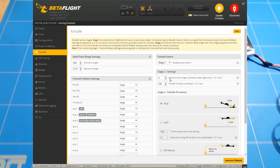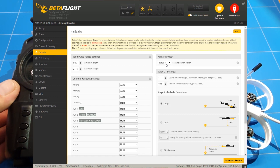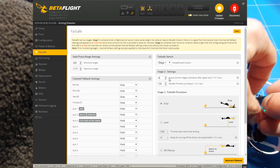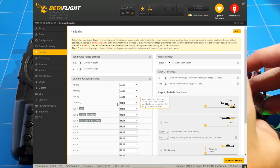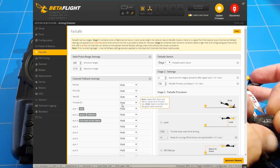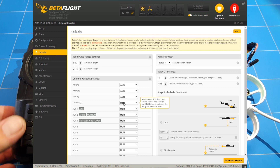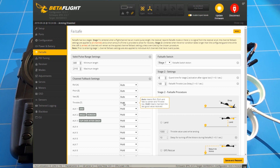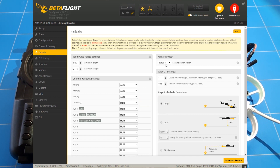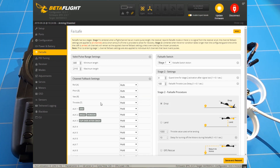Go into failsafe and here you find failsafe stage 1 and stage 2. If you get a small glitch or a very small disconnect, you have 0.4 seconds for the receiver to reconnect. During that time you want to set the throttle to hold, so it holds the throttle at the last signal given and won't tumble into the ground.